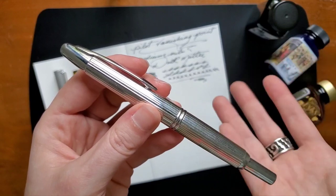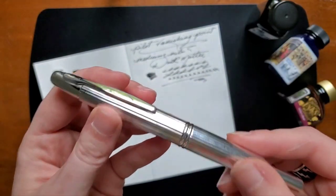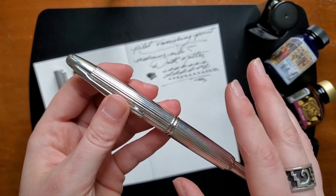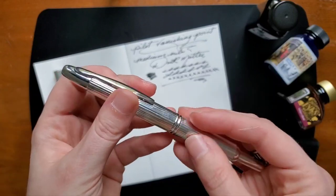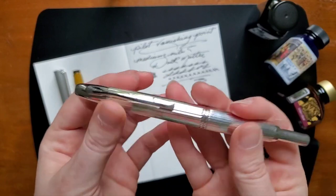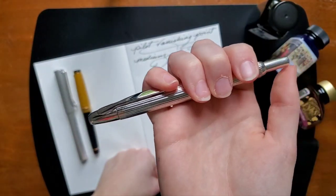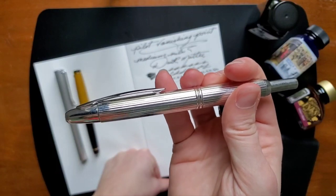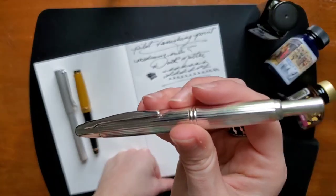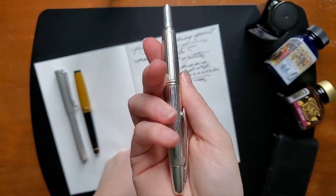It doesn't bother me that it gets dirty. I mean it kind of does, but I use it so much that I'm never actually really looking at it. If this was more of an executive pen where I wasn't using it so much, I still don't think it would bother me because I don't think it would get particularly dirty. But yeah, absolutely love this pen. I got addicted to the clickability — I really did, especially with writing so much and so often. You kind of have more of a dip pen experience with being able to just click it like that.